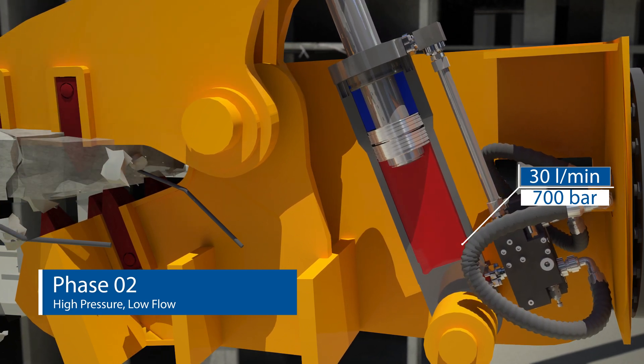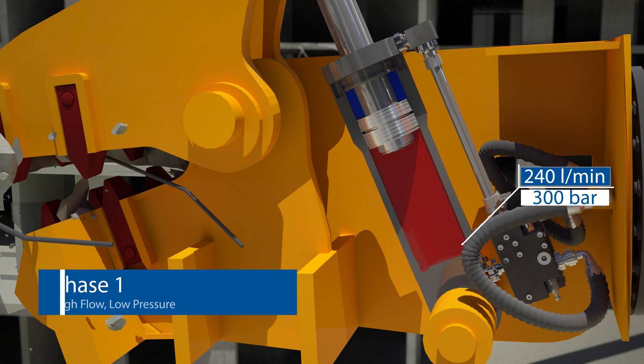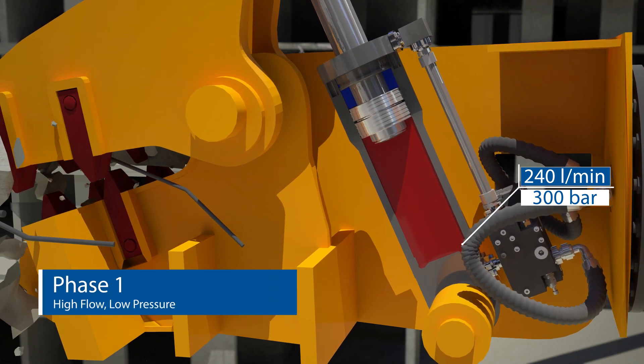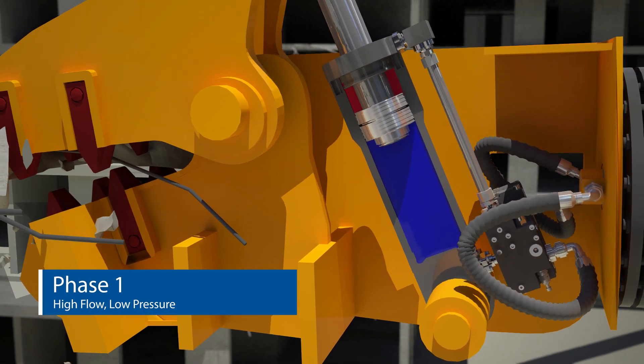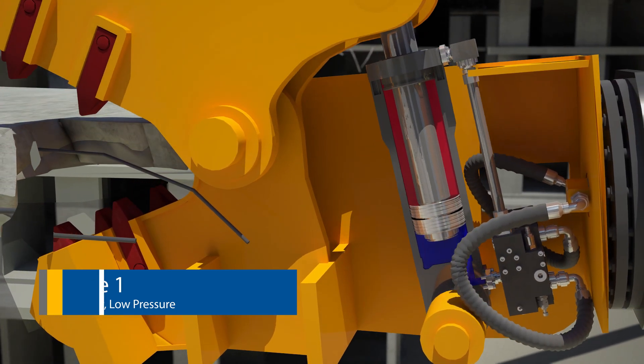When the concrete gets crushed and high pressure is no longer needed, the HPIC automatically returns to phase one. Both the pressure and flow levels are fully adjustable with the HPIC.